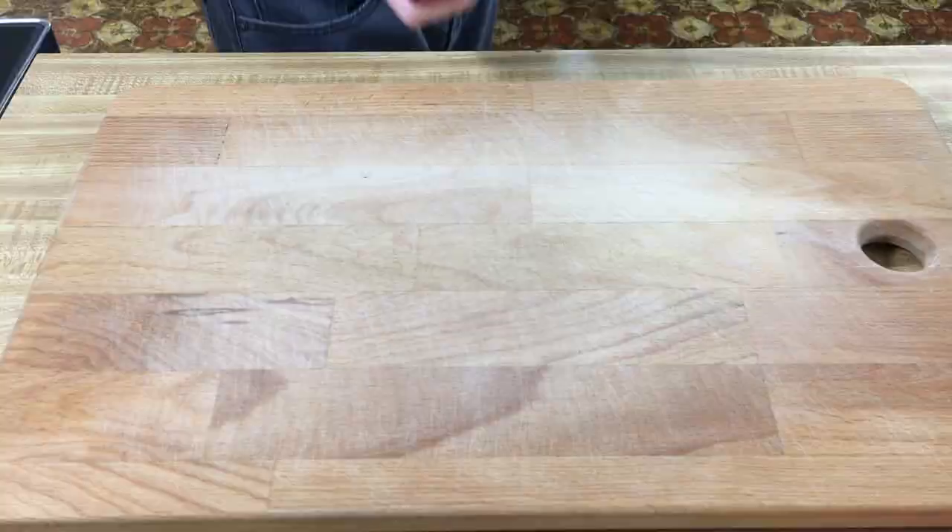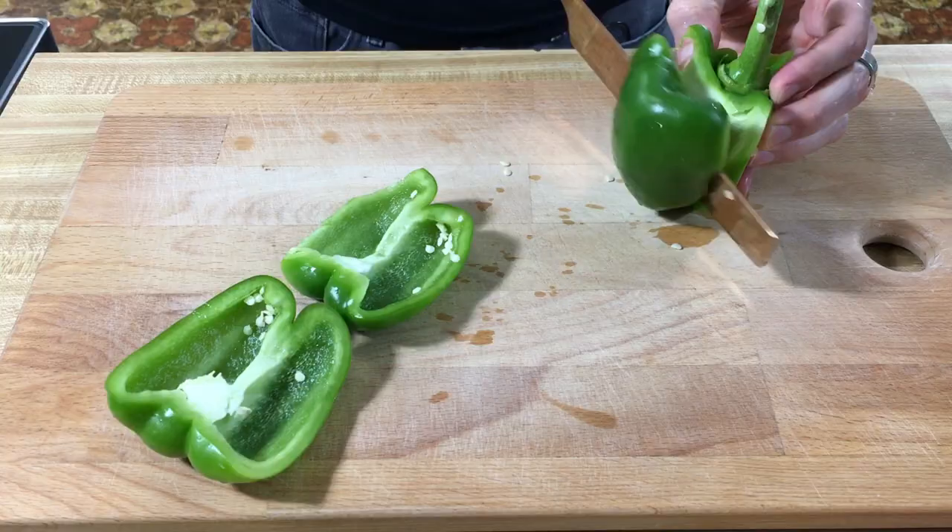Since we're making a veggie chili, we're gonna be chopping up a lot of veggies. Grab a green bell pepper, large white onion, two carrots, two stalks of celery, and four garlic cloves.